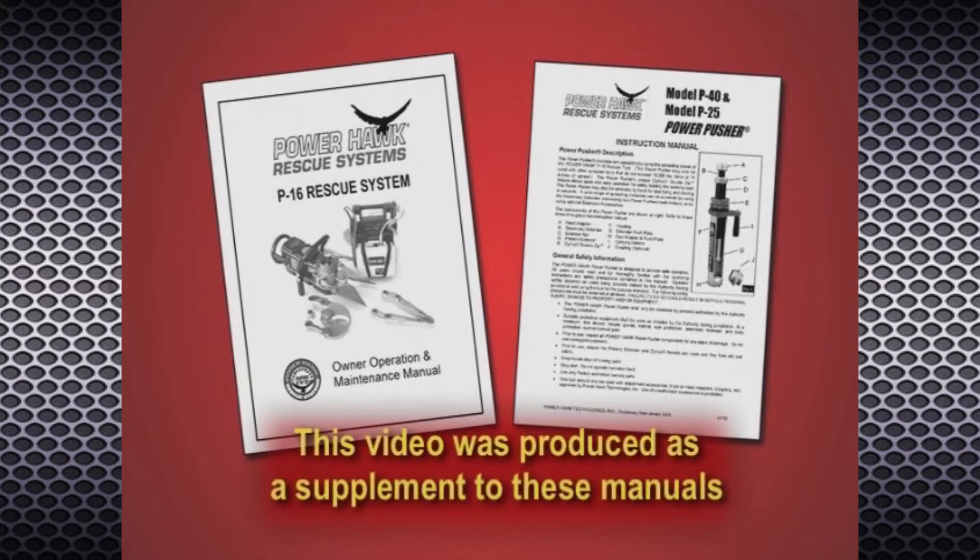This video has been created as a supplement to the PowerHawk P16 Rescue System and Power Pusher owner, operation, and maintenance manual.